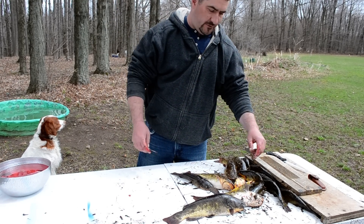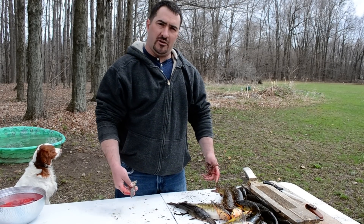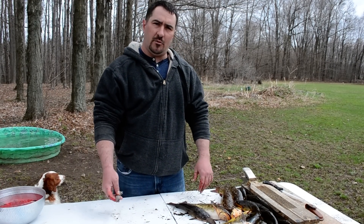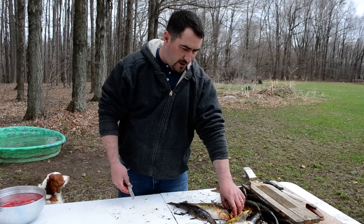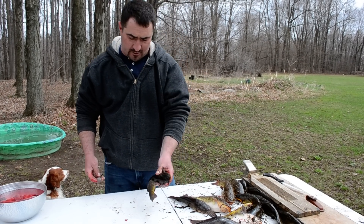Alright, springtime bullhead fishing, everybody's favorite pastime. I kind of thought it would take a minute to share how I do my bullhead — I can get it done pretty quickly. I got a nice batch of browns and yellows last night. The yellows are my favorite eaters.